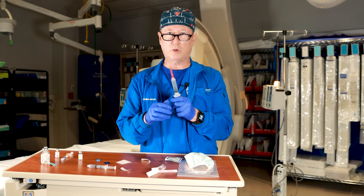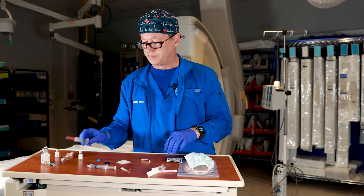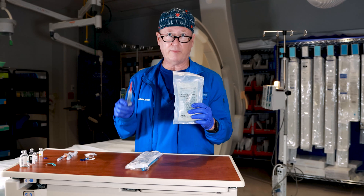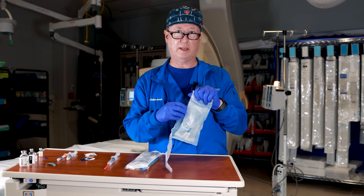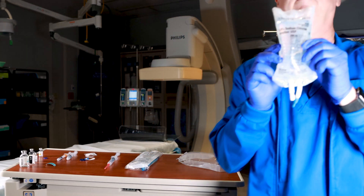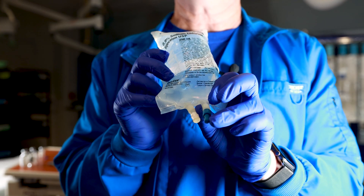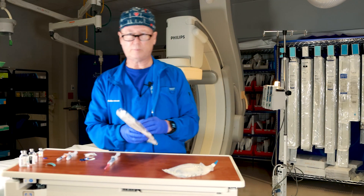In the cath lab, if you draw it up and immediately give it you don't have to label it. Now, how do you give this medication through an IV? You're going to give it through an IV. Every cath lab has patients on saline — this is a 250 cc bag of 0.9% sodium chloride, which is normal saline. It has one port for adding medications and another port where you pull the blue connector off to attach IV tubing.